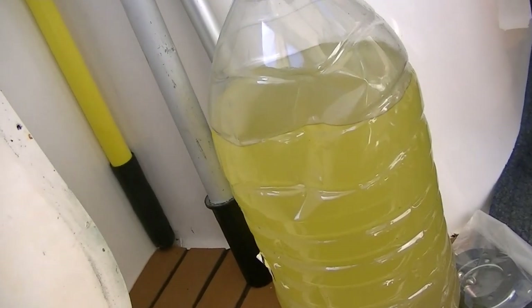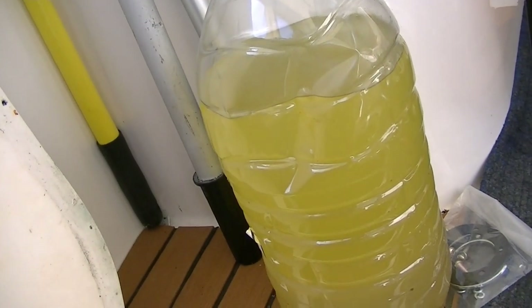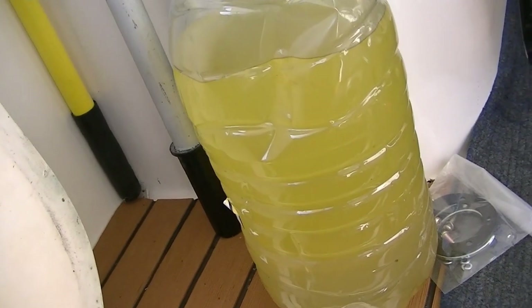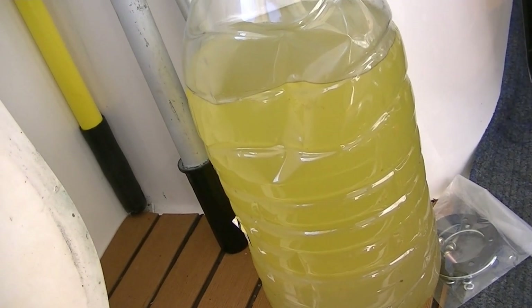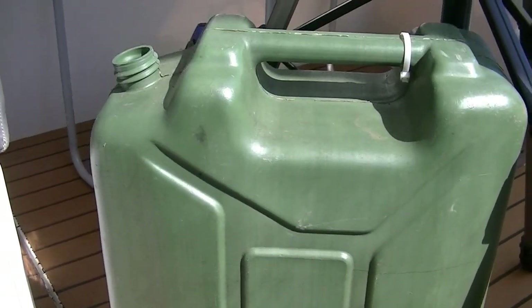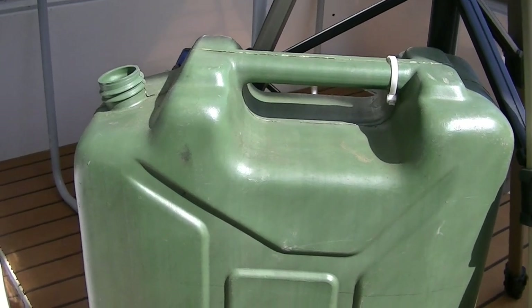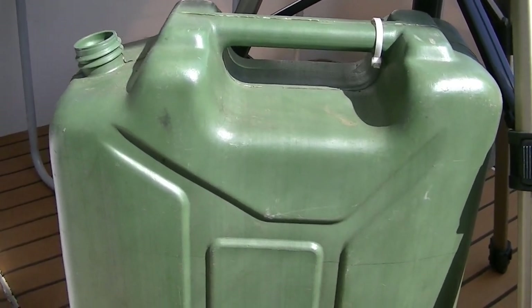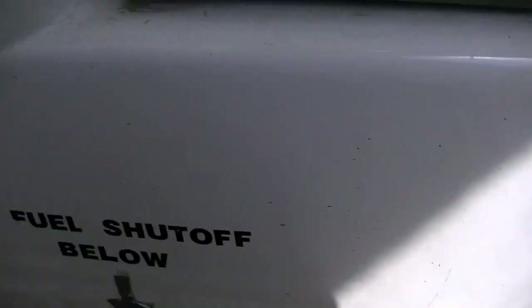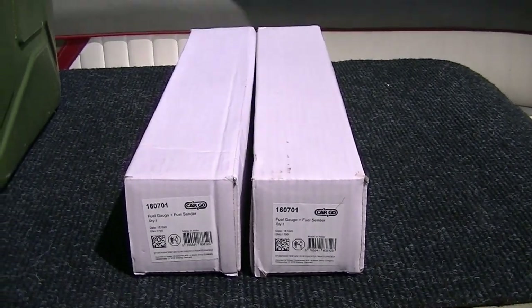I'm going to have to have a look at the seals on the fuel filler caps, because I can't imagine all of that is condensation. What am I going to do with all this fuel I'm draining out? I'm not going to pop it back in. I'm letting it settle as much as possible, taking the fuel off the top, and it's going straight into a jerry can and from there straight into my car — it runs perfectly in the car, I just can't trust it in a boat. We'll get the water out and top the tanks right up when we finish today.